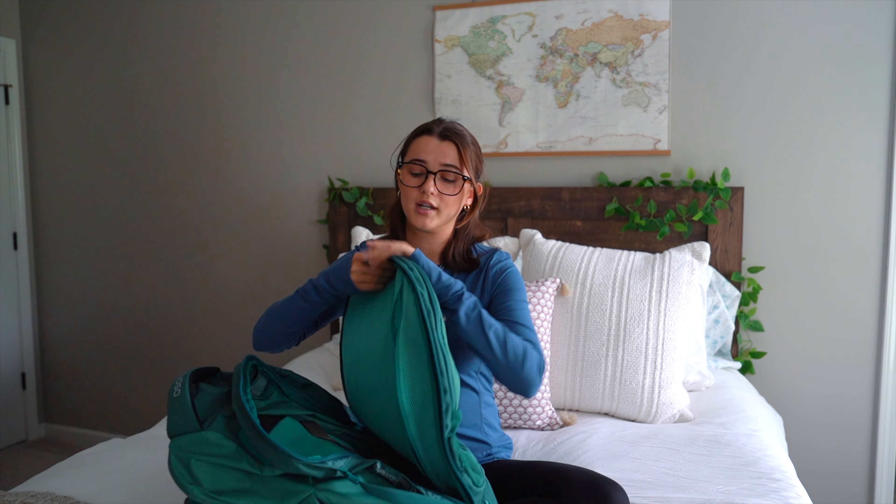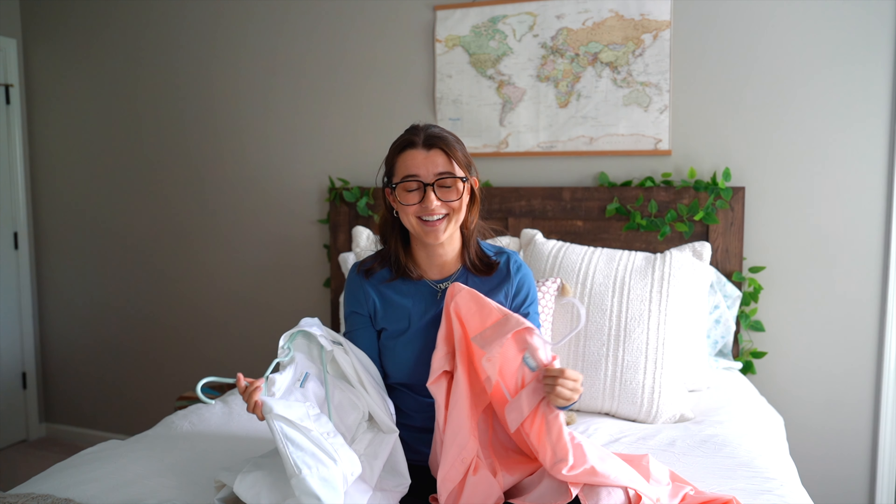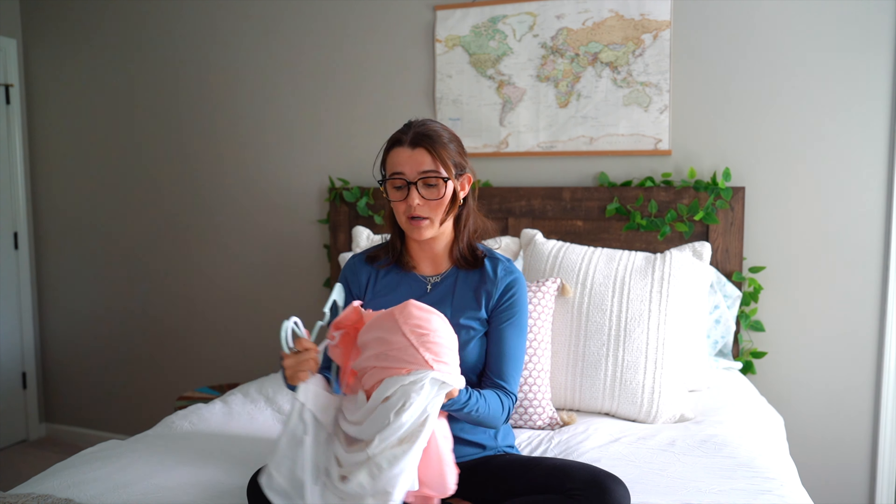This backpack has a clamshell opening, which I prefer — it's a lot easier to access all your stuff. Starting with clothes, I'll list everything I brought. You can tweak this to whatever you want, but this was the perfect amount of clothing for me. I brought two t-shirts and two Columbia UV-reflective shirts. If they get wet they dry super easily, and they were amazing for keeping the sun off me while walking. If you're not protecting your shoulders, they will probably burn, and the backpack on your back for that many hours a day is going to chafe.